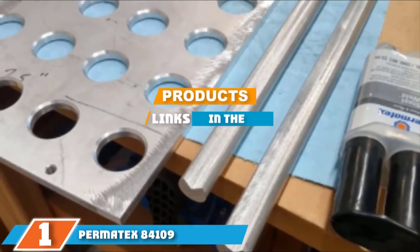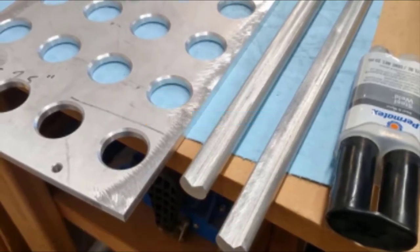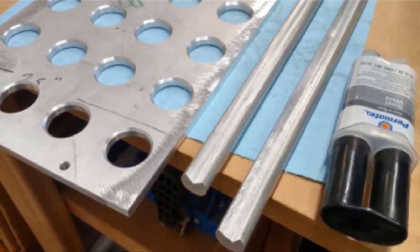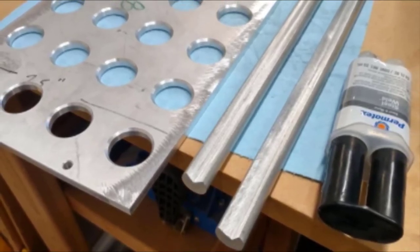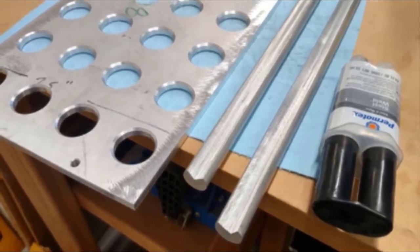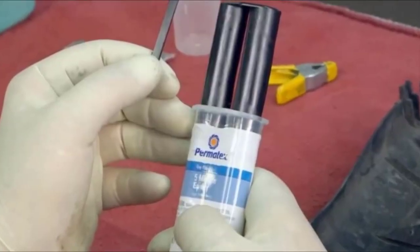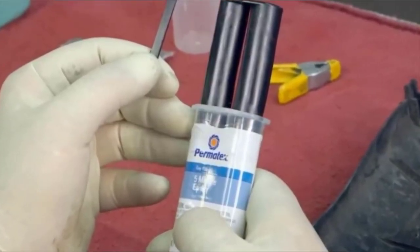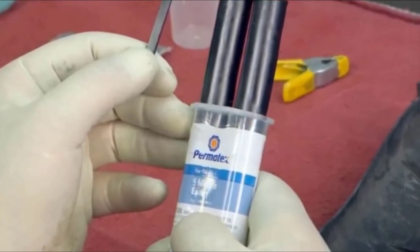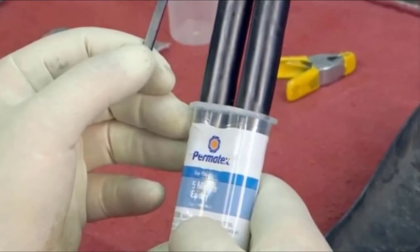The number one position is dominated by Permatex 84109 Perma-Proxy 4-Minute Multi-Metal Epoxy. This superb epoxy glue from Permatex ticks all the right boxes. It's a great value for money, costing under five dollars, and is a versatile and easy-to-use metal-to-metal adhesive. Whether you wish to glue aluminum, brass, copper, iron, stainless steel, or chrome, this adhesive will work its magic on a wide range of metals, ensuring a strong and permanent bond.